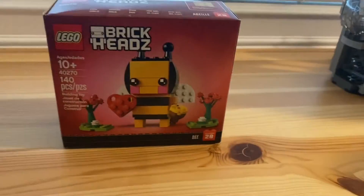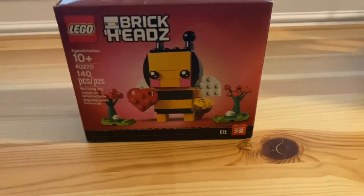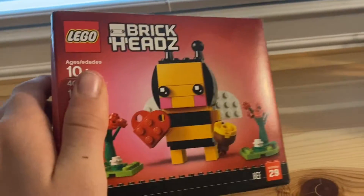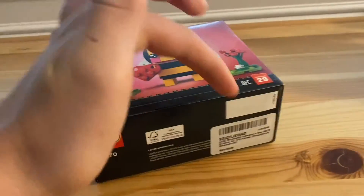Hello everyone, Cobra Rick Productions here with another video. I'm back again, and today I think we're going to be building this Brickheadz set, the Valentine's Day Bee.